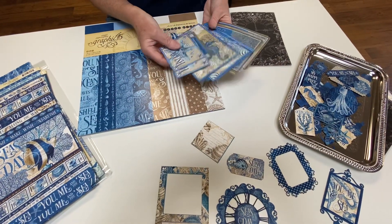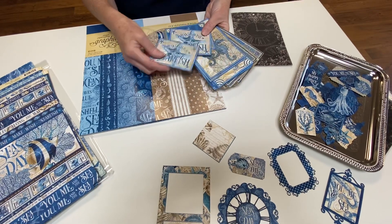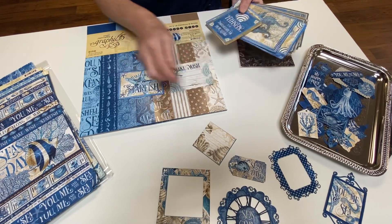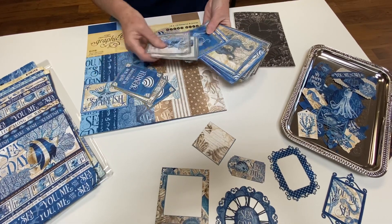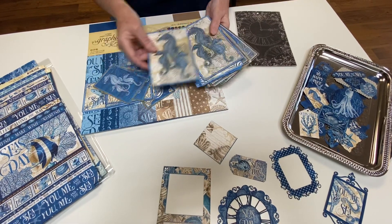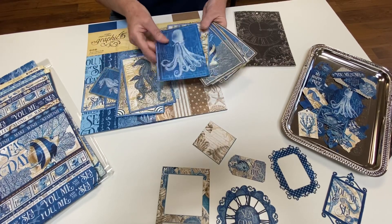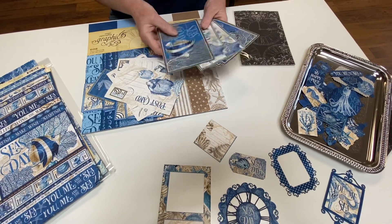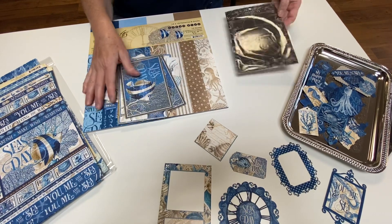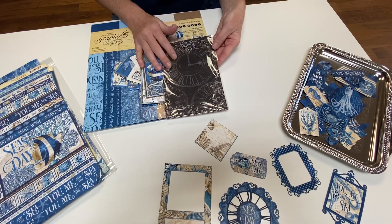We also got in the journaling and ephemera cards. On one side of your ephemera card, you have a picture; on the other side, it looks like a journaling card of some sort. There are all these great patterns and colors — three-by-fours and four-by-sixes that you can add to your pages for embellishments. Both sides are just absolutely gorgeous. That kit comes with 32 different pieces in it and it's $6.